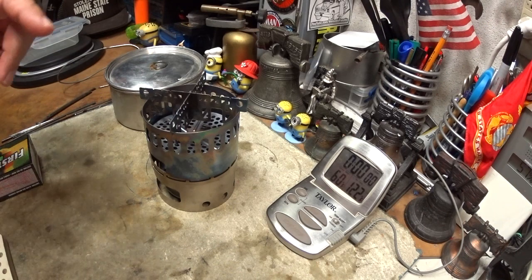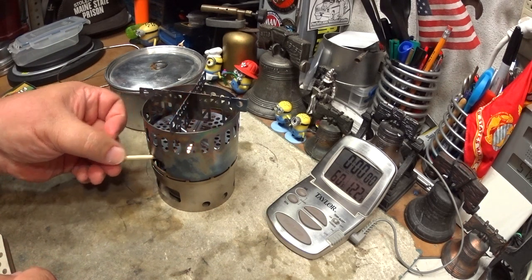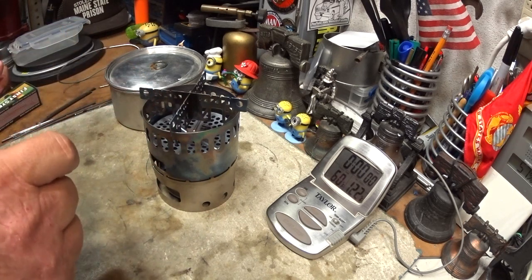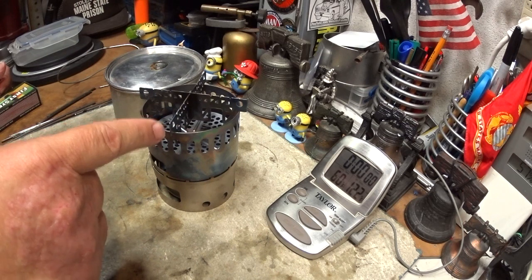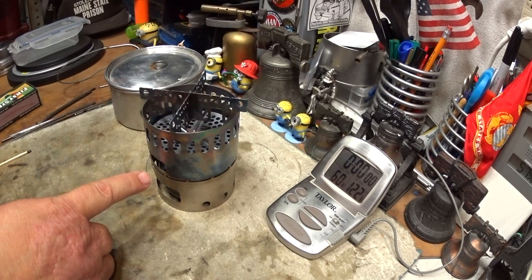Hi, Hiram here. Let me explain what's going on here while I light this. What I'm doing today is I have the Evernue titanium stand DX with the power plate, with the Evernue titanium cross stand on top of it, with the Evernue titanium burner inside.